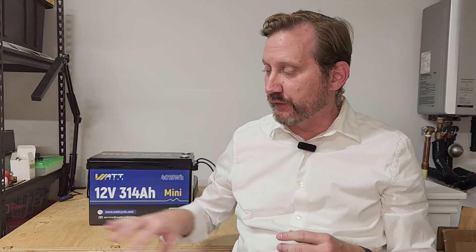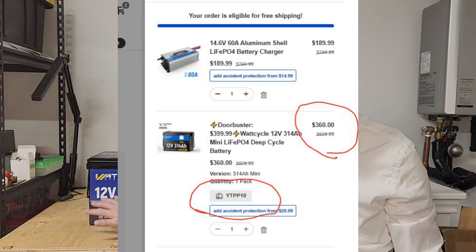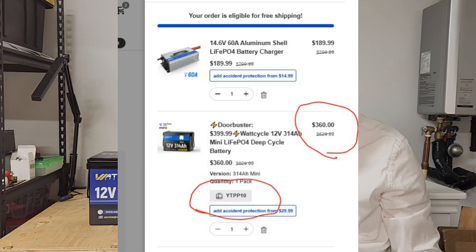Hey everybody. My favorite battery company, WattCycle, has started their Black Friday sales, and we've got two really great ones right now. First, we've got the 12-volt, 314-amp-hour non-Bluetooth on sale for $399, and you can stack my discount code on top of that to take this thing down to $360. That is an amazing price that we haven't ever seen before, particularly for something of this capacity.